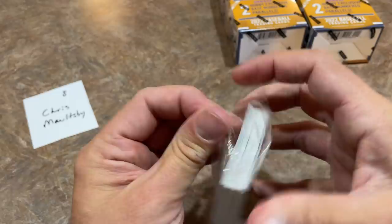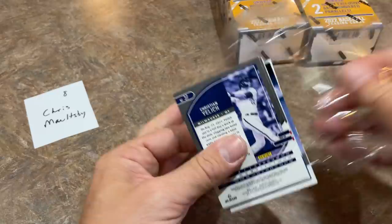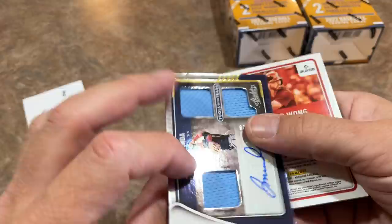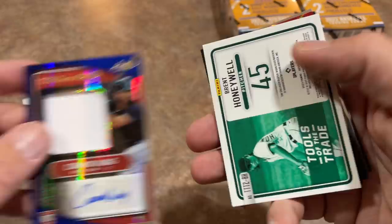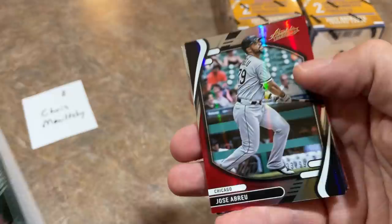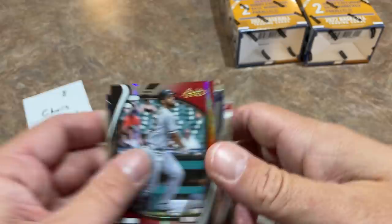Up to eight total booklets. Let's see Chris's next mini box. We've got Jose Miranda — that's a triple relic auto out of 199. Connor Wong, also an auto, out of 75 — a blue parallel. Brent Honeywell, now with the Athletics, numbered out of 199. Here's the rest of the box: Abreu, Gary Carter, Matt Brash, McGuire, and Christian Yelich for Chris.